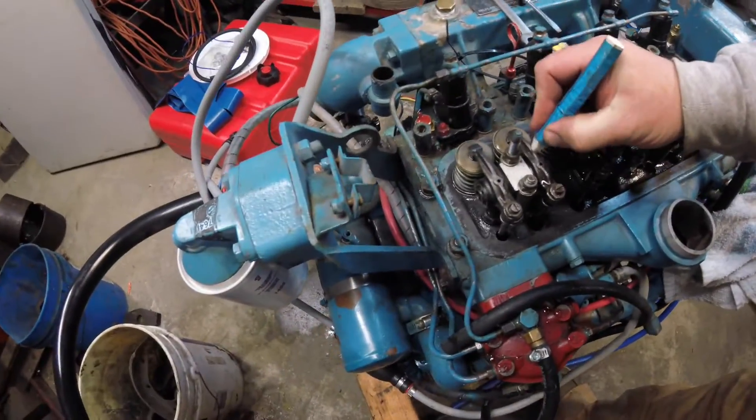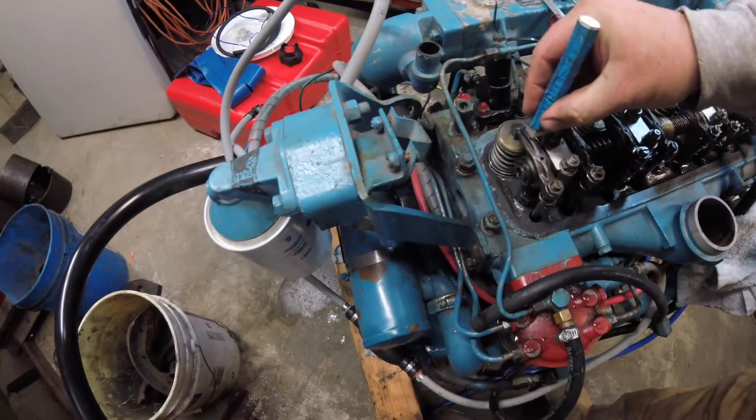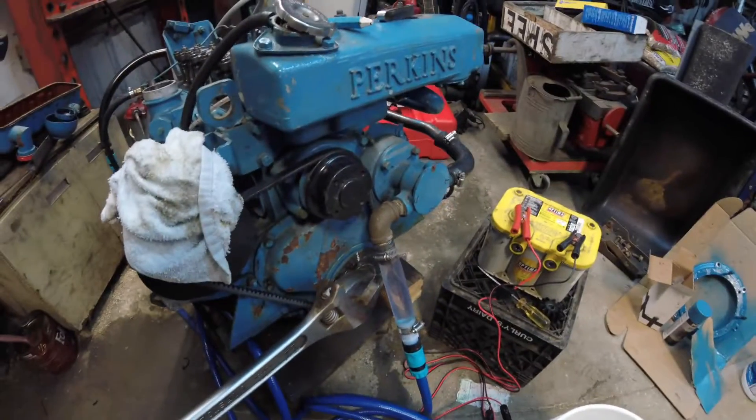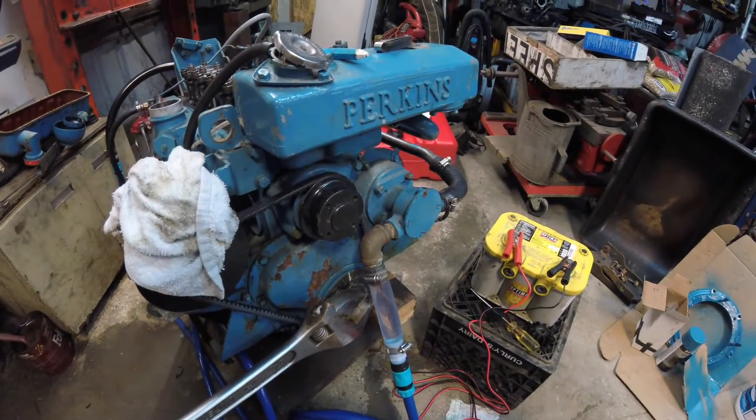I know that number four cylinder is just fine. I'm going to put a little mark here to let me know that I've adjusted the valves on number four. Now I'm going to rotate that engine 180 degrees — I will confirm that — and then I'm going to adjust the next set of valves.